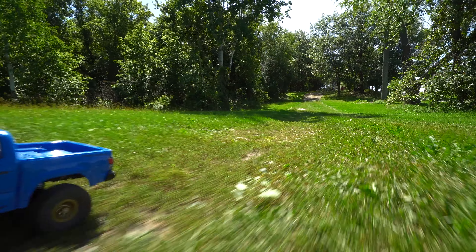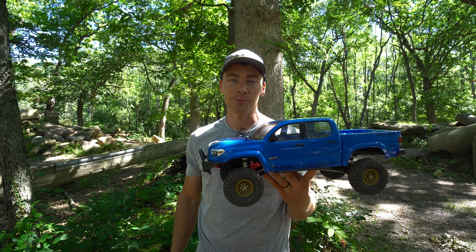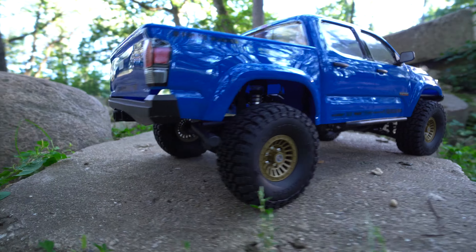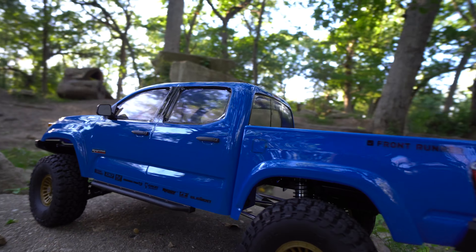It looks so good, I kind of don't want to crash it and bash it. I did drive it a little bit last night to find out what it's capable of. As I expected, it is not as capable as the Ecto, but it makes different lines more fun and it's just a different driving experience. So I'm going to go out and do some more today.